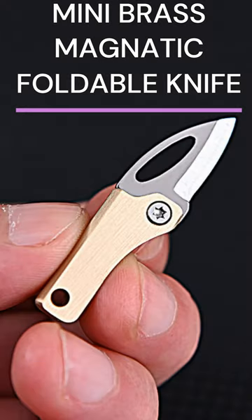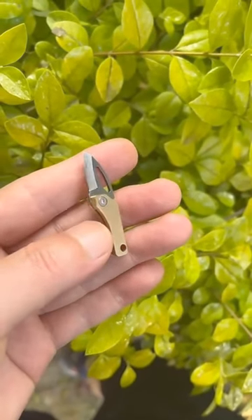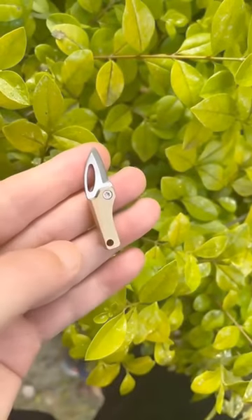Enhanced stylish design, portable and sharp demolition knife. Carry it with you for emergencies, self-defense, and as a survival kit.